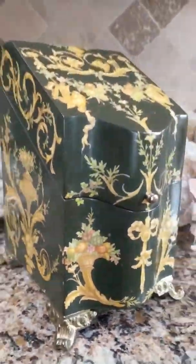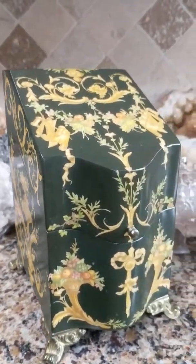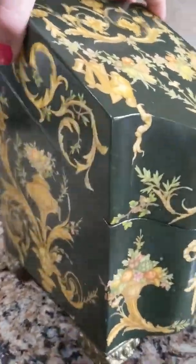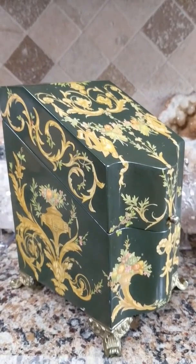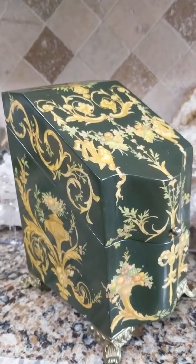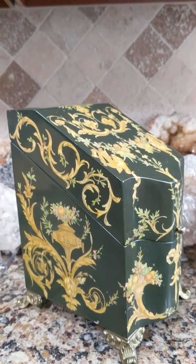I'd really love to know what this thing is. I think it's beautiful — it's very, very pretty and really unique. I'm hoping it's antique. Thanks for watching and have a great day.